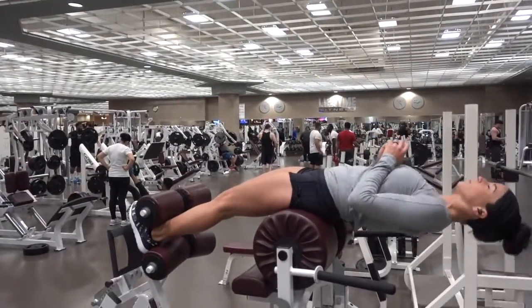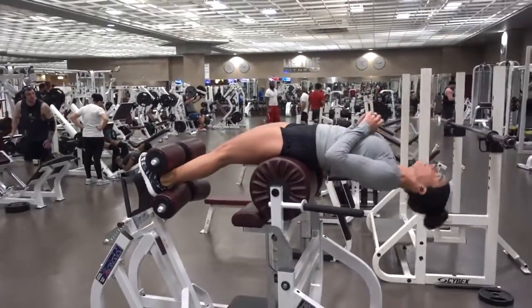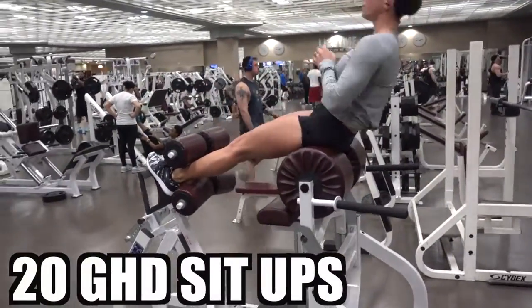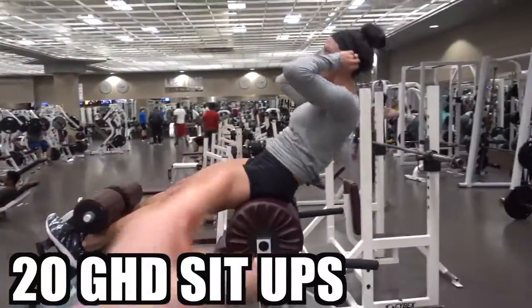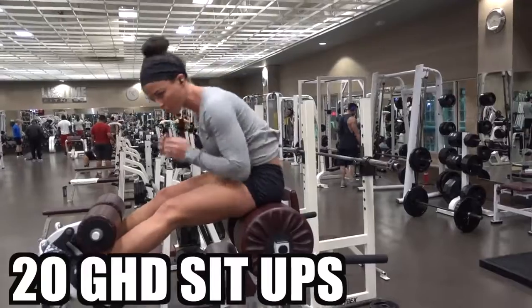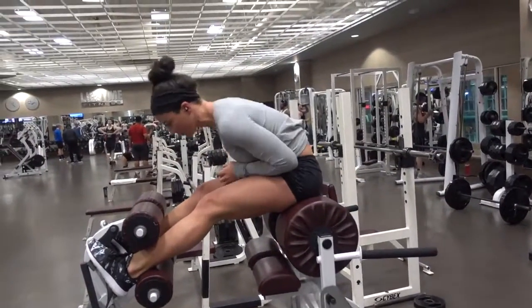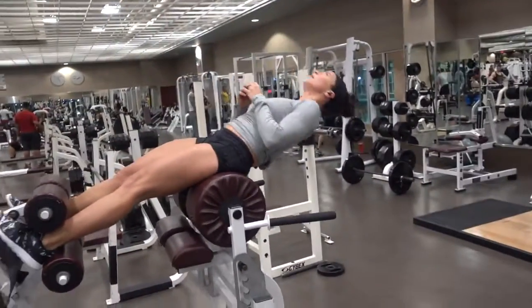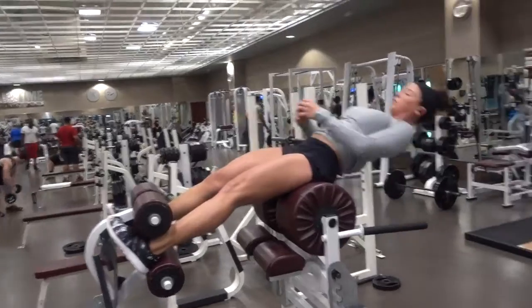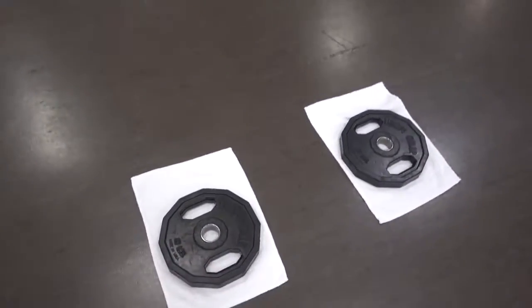So I get to train Sarah today, which is going to be super fun. For the workout today, she's got 20 GHD sit-ups — as far down as you physically can go, all the way up, without using her hands. And then after 20 GHD sit-ups, she'll be doing 10 mountain climbers with weights, which you will see then.